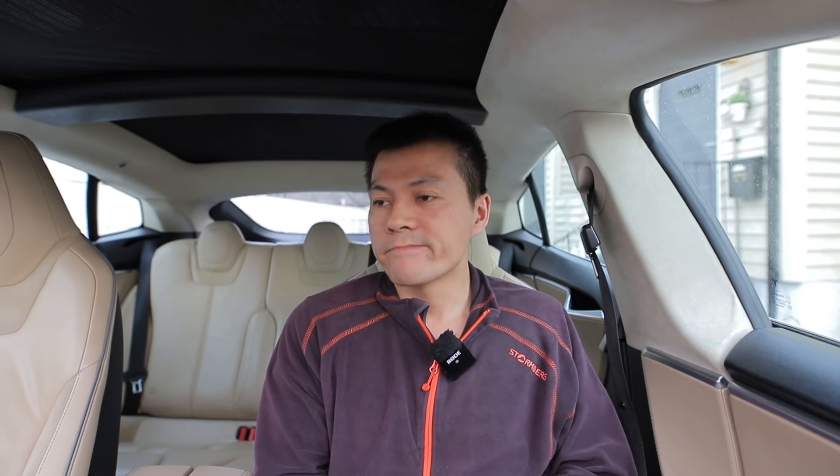If you're wondering when I'll get the IONIQ 5 and EV6 — who knows. What usually happens is that some German car journalists or finance newspapers get the car a long time before me, they make some videos, and then maybe after several months or half a year I might get the car. That's unfortunately how it is. But this was an interesting charging session.